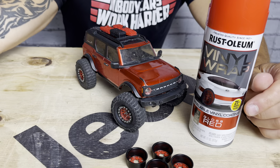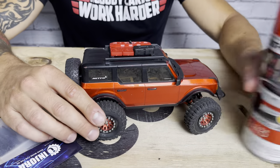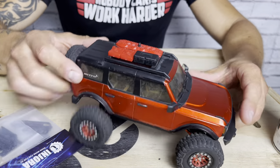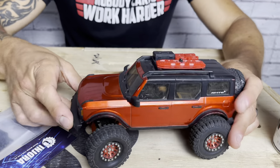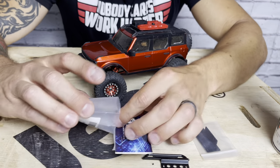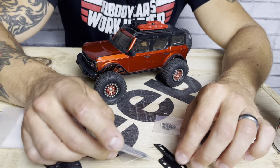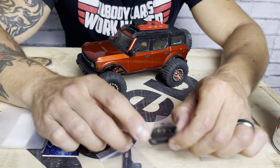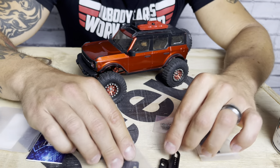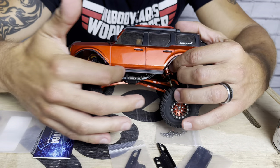I also got some Endura rock sliders. If you remember from previous episodes, the body's just getting banged up on the side — it's taken quite a thrashing along the panels. So we've got these steel rock sliders that we're going to put on. I have a similar set for the Gladiator and I think these will look really good on the Bronco. They have a really nice fit and finish, a nice scale look, and they'll also protect that nice red paint a little more than the kind of fake sliders are doing right now.